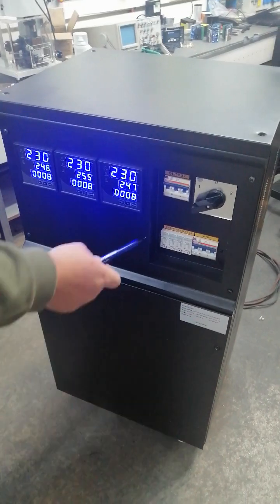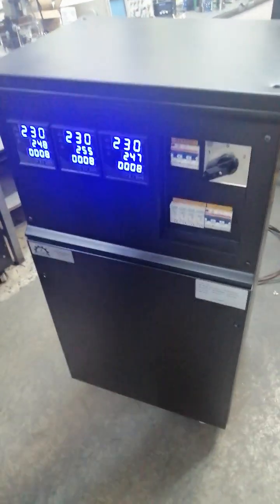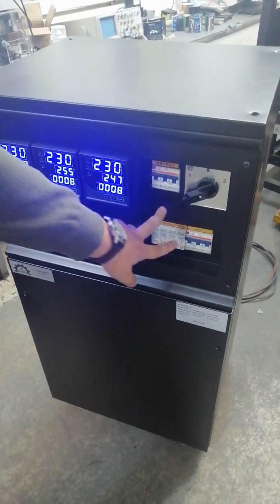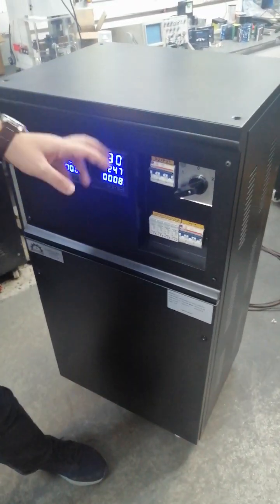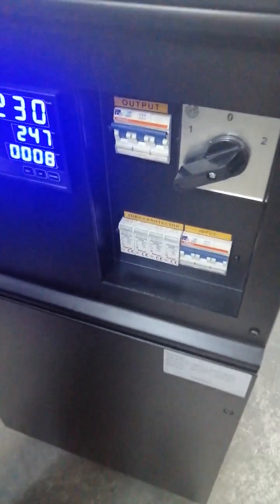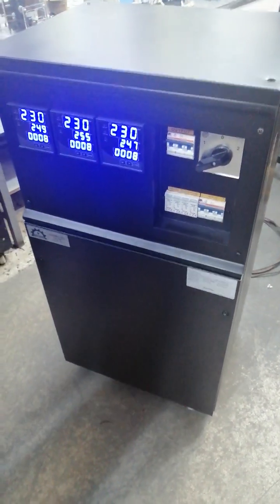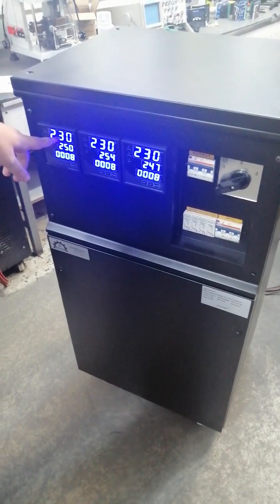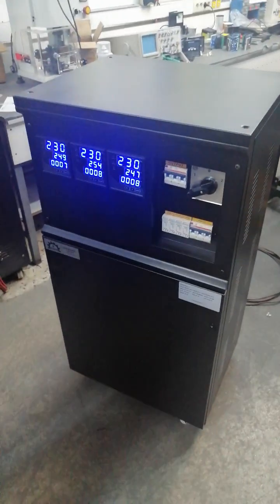For control options, we have three positions: one, zero, and two. Position one means supply from the main, position two means from the regulator, and zero is the middle position. We also have three breakers: an input breaker and an output breaker, which allow you to control and monitor the input and output parts. Additionally, there is a surge protector that protects the system.